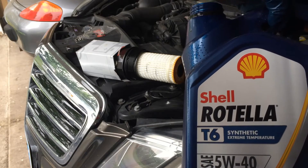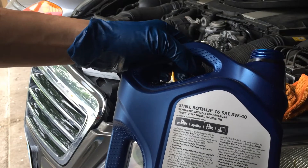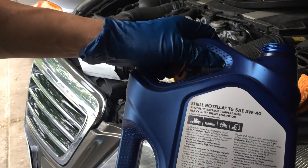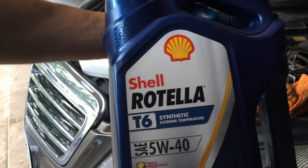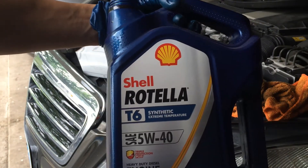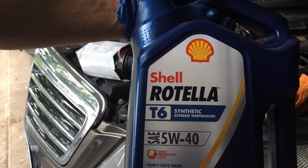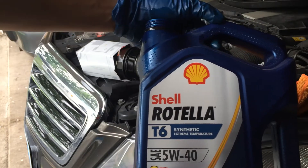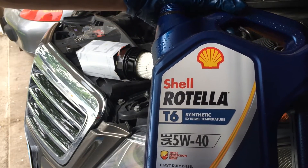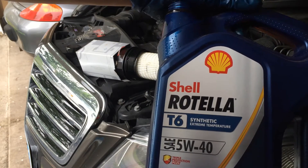Use fully synthetic 5W-40 oil. You can use Shell Rotella T6 or Mobil 1. Rotella T6 was recommended to me by a colleague who says it has more ZDDP compared to Mobil 1 and is designed for heavy-duty vehicles with turbos, so the oil should be more superior in that case. I've been using Rotella T6 in my cars and motorcycles — I found that in my Ducati dry clutch, which shares oil with the engine, it runs better on Rotella T6.